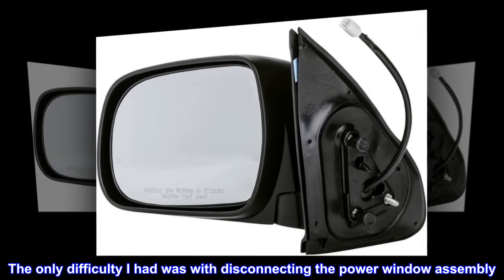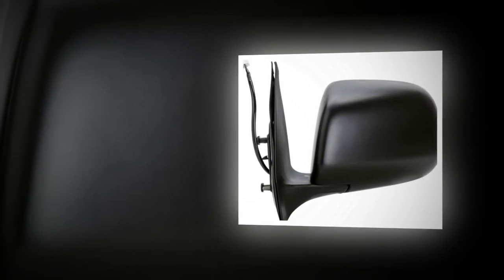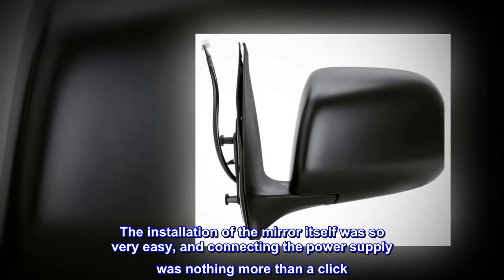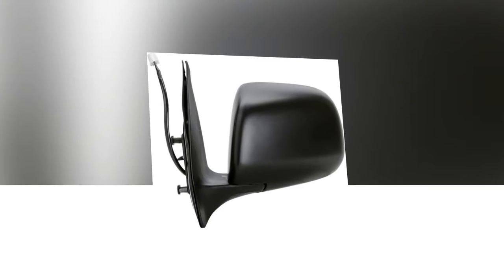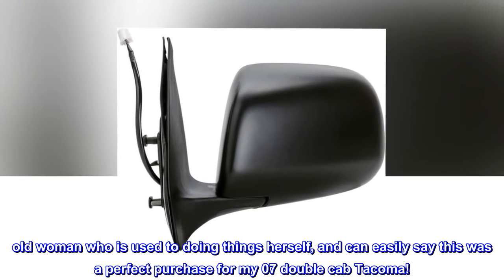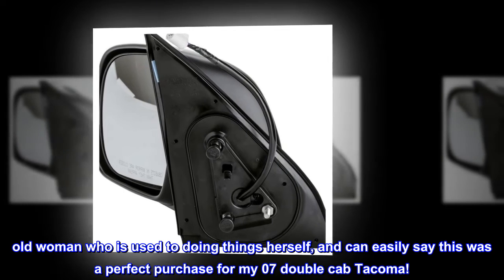Installation only took 30 minutes. The only difficulty I had was with disconnecting the power window assembly. The installation of the mirror itself was very easy, and connecting the power supply was nothing more than a click. I am a 60-year-old woman who is used to doing things herself, and can easily say this was a perfect purchase for my 07 Double Cab Tacoma.